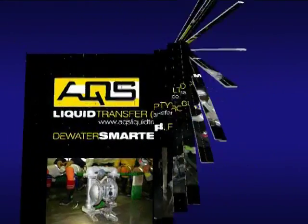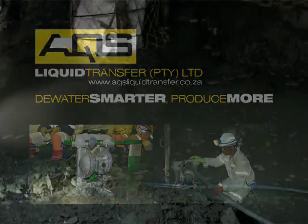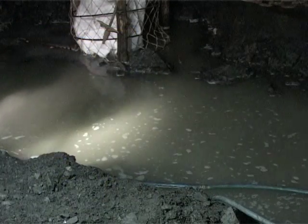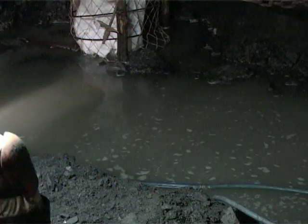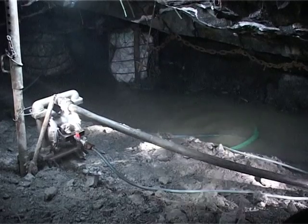AQS Sandpiper Water Pump. Managing water in underground workplaces is important, not only to prevent mud rushes and flooding, thereby creating a safer work environment, but also to improve production.